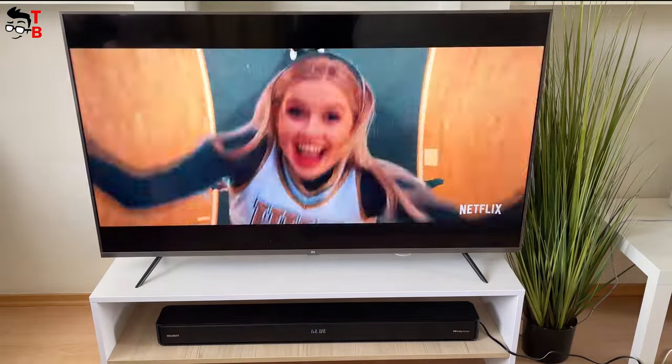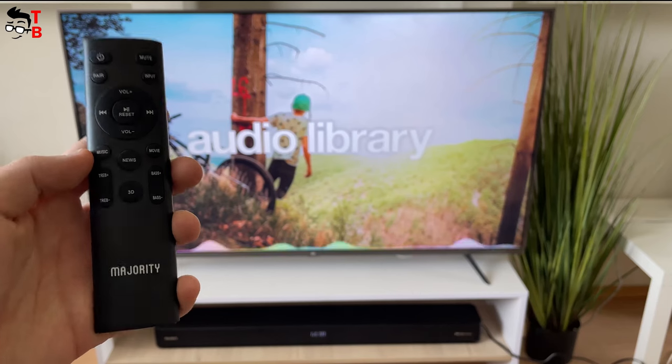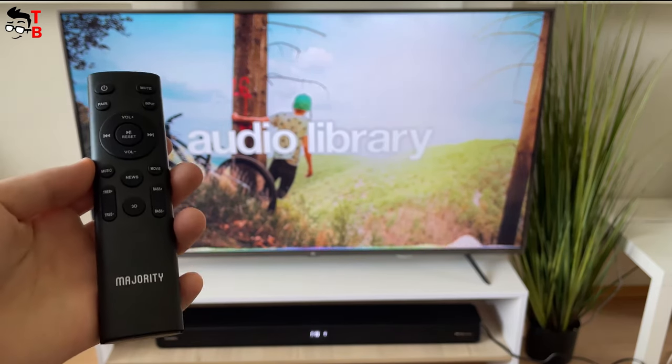Now I want to compare the sound modes on the Majority soundbar. Let's listen to music in the music, movie, news, and 3D modes.